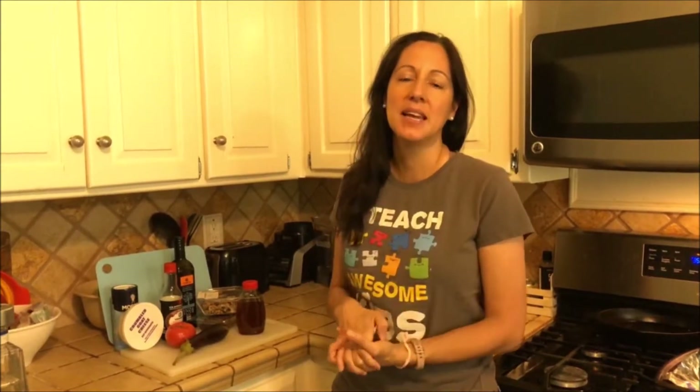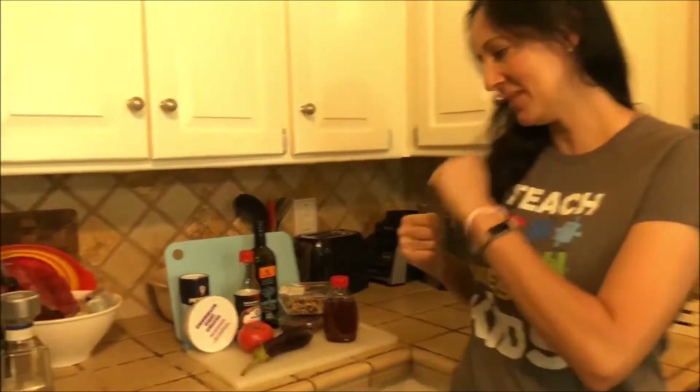But wait, there's more! So I am making this recipe today, so I thought I would show you exactly what's in it. I'll still add the ingredients and everything below. So let's come over here and see what's in it.